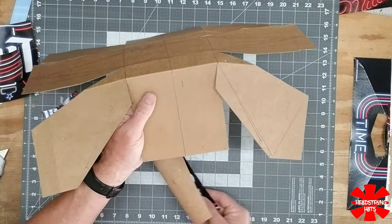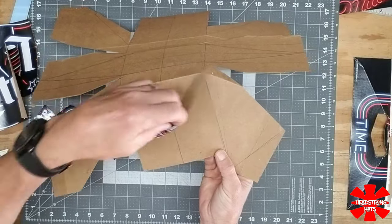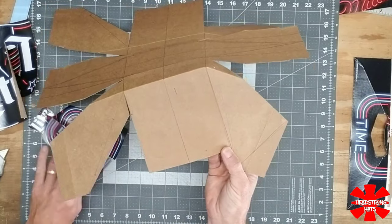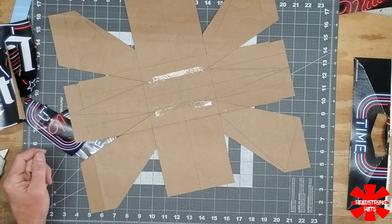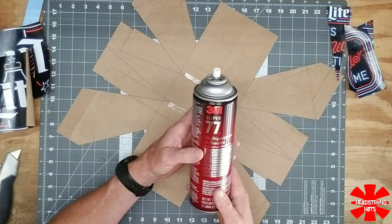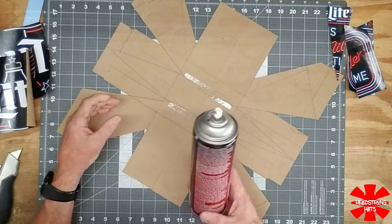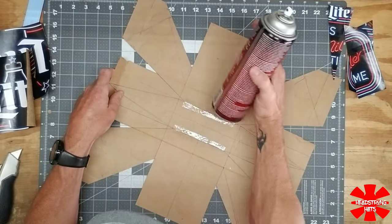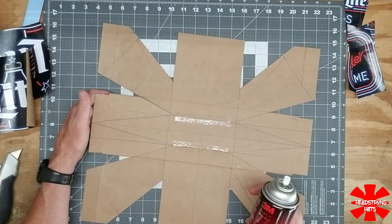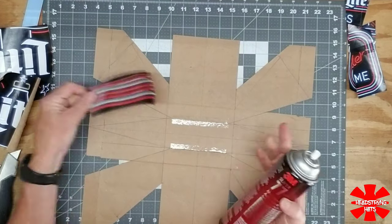If I were to fold it over it would obstruct part of the logo, so we're going to tuck it in here and it'll still be visible on this side. I've tried a couple of different adhesives and the best thing I've come up with is 3M Super 77. I've tried the Gorilla Glue spray and it doesn't work as well. So I'm going to put a light coat over the top of this and then spray it on the back of my pieces and lay everything out.